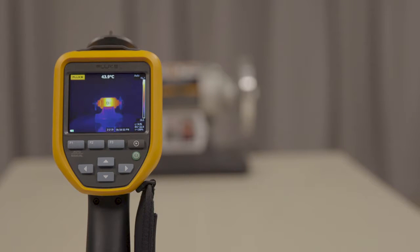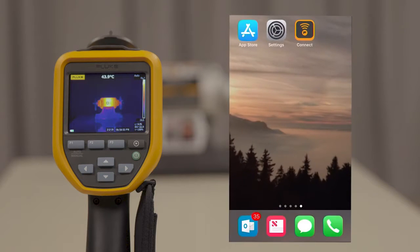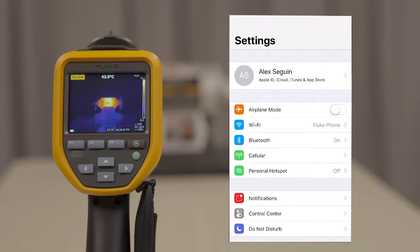Now that your camera wireless is activated, download the Fluke Connect app from the App Store. From your settings, connect to fluke-camera as your wireless network.